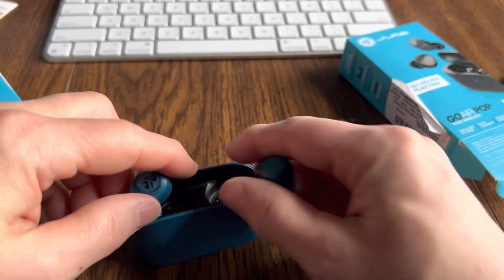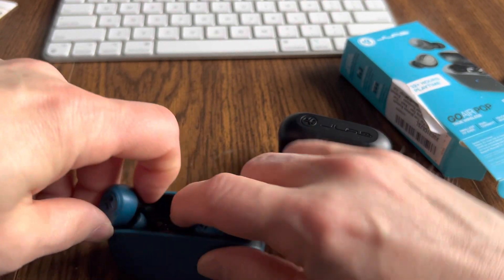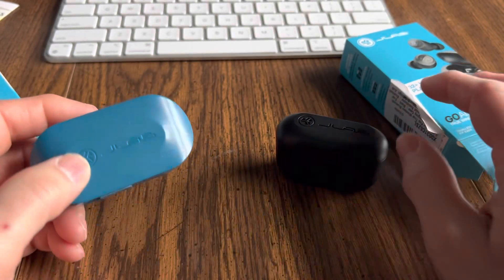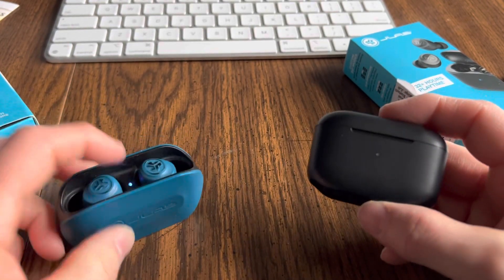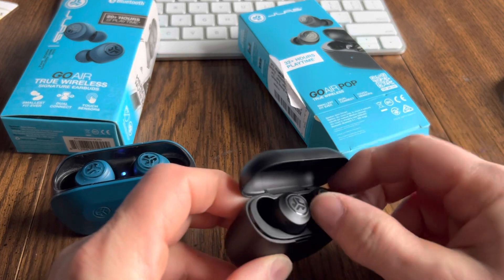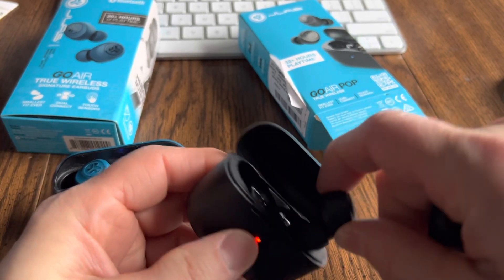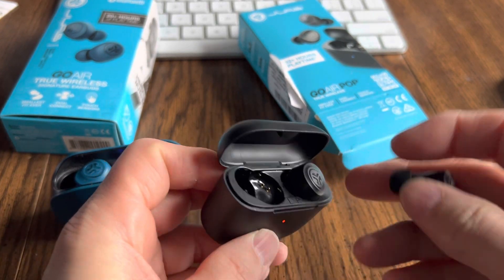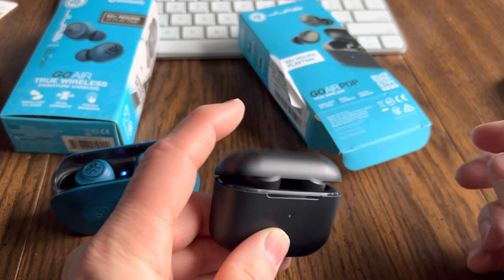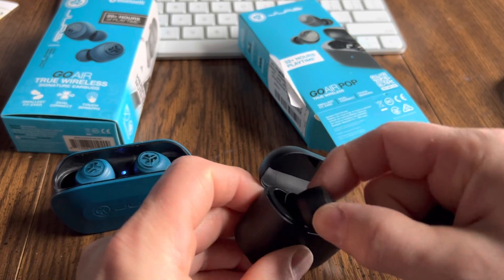It's pretty easy to confuse which way to put these in the case to get them to charge — that's another downfall of the JLab Go Air True Wireless. With the Pops, you pretty much can't confuse it. There's no way you can get these in there wrong — they're just not going to fit in the case, and in fact the case probably won't close all the way.